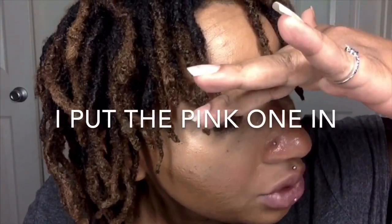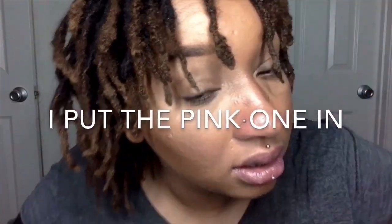I wish you could see the color in it. Messed up my contour but that's alright. Last one.